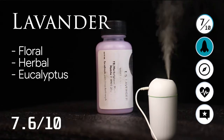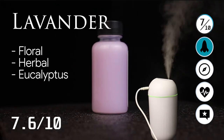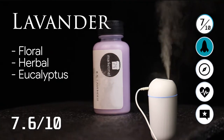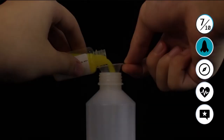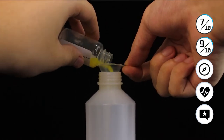And lavender — of course, you cannot forget about the lavender. It's a floral herbal scent with a hint of eucalyptus oil. That's a 7.6 out of 10. Overall, I give the smells section a 9 out of 10. They all smell very good and very unique, so I really recommend.